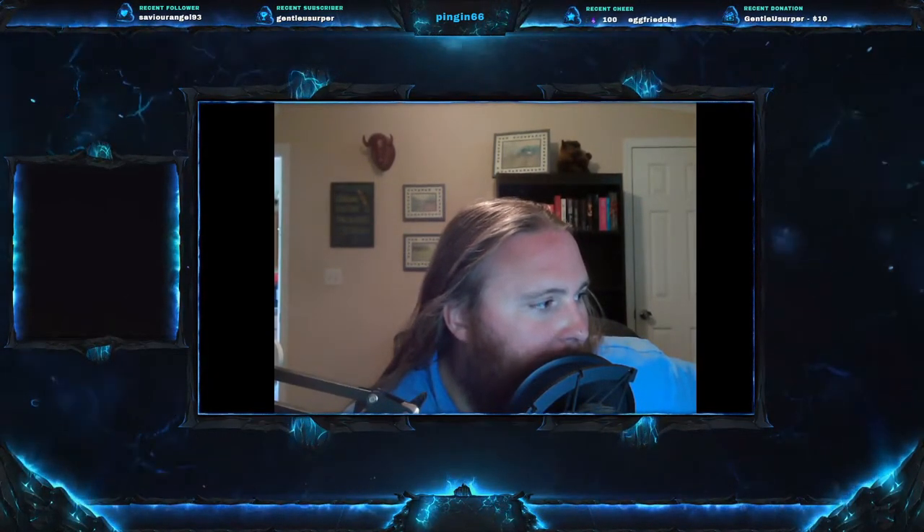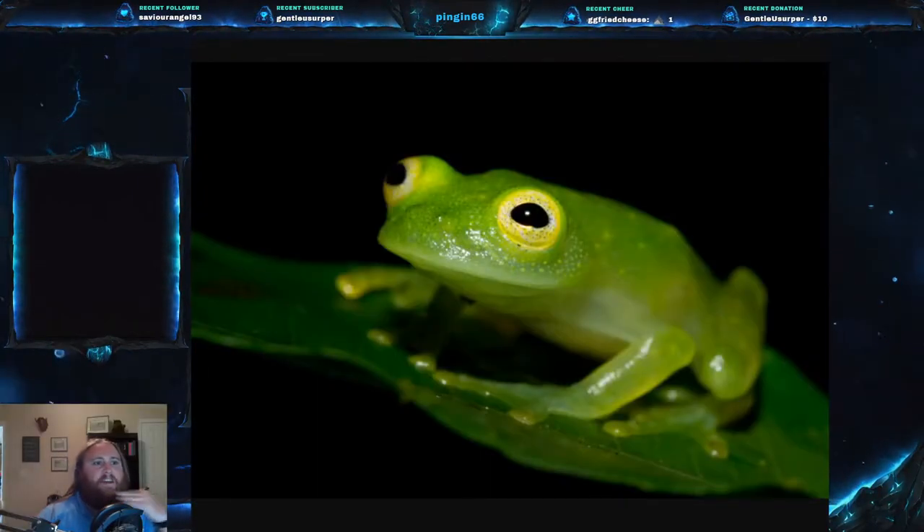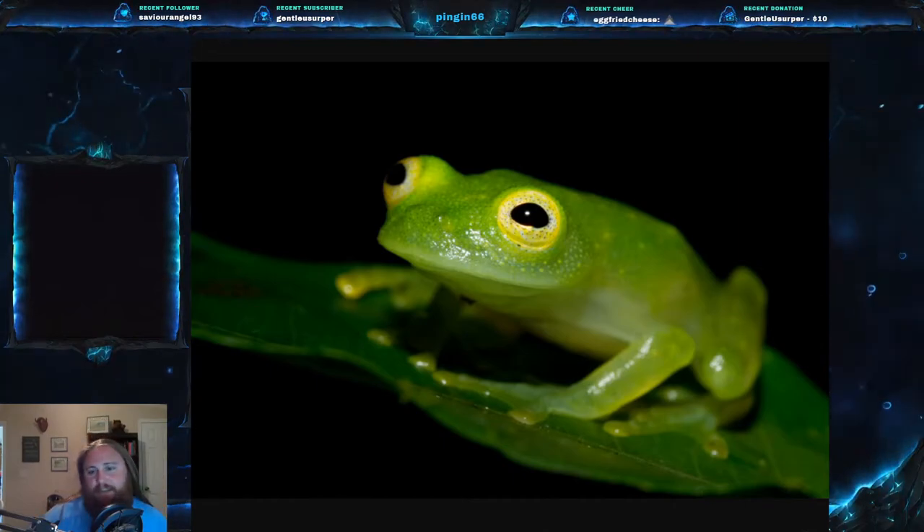Welcome everyone to this week's video. Today we are on Herp Monday number 34 and we have a good one for you today. This is an animal that you just gotta see to believe it. Today we are going to be talking about the Cricket Glass Frog, or Plantation Glass Frog, or the Bare-Hearted Glass Frog.